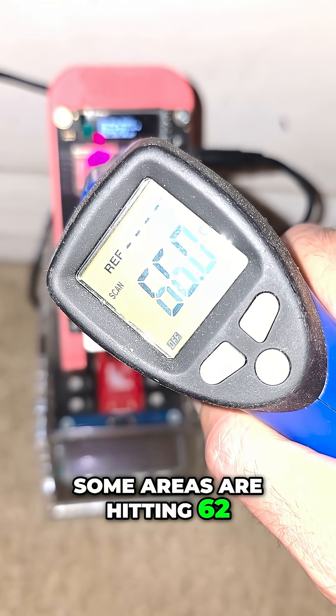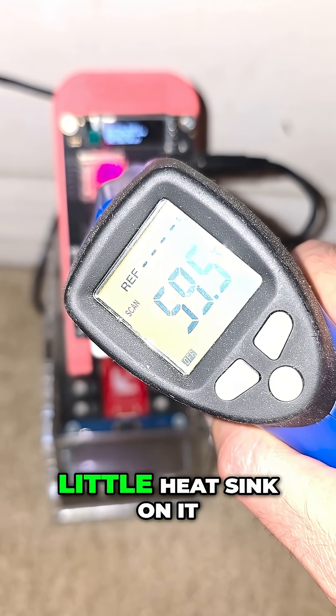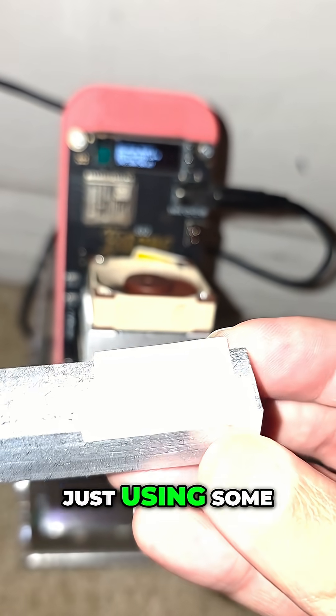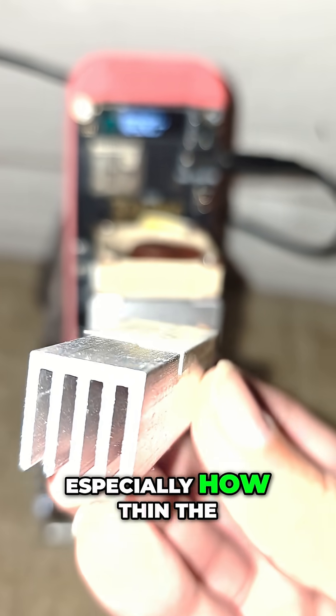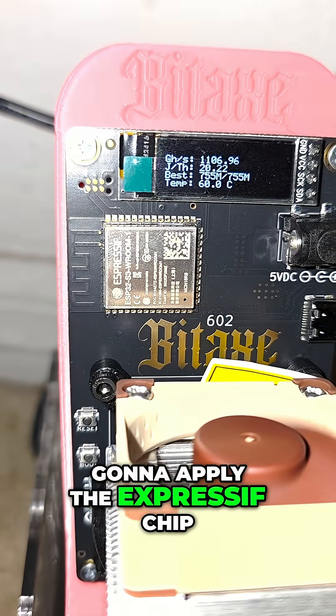Some areas are hitting 62°C, some areas are hitting higher — 66°C. Let's see what happens when we put that little heat sink on it. We're using double-sided thermal tape, not super conductive but conductive enough, especially given how thin the material is. Now we're just going to apply it to the ESP32 chip.